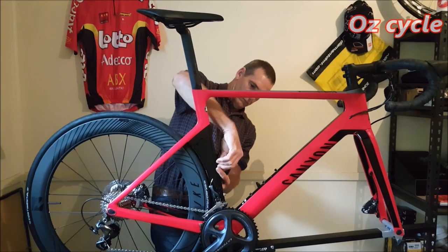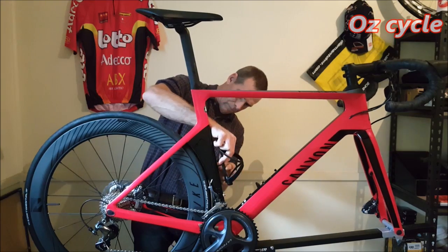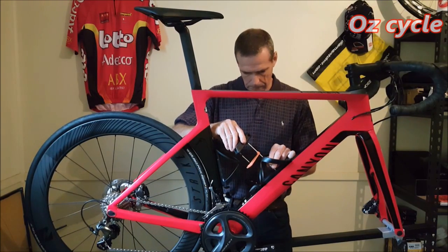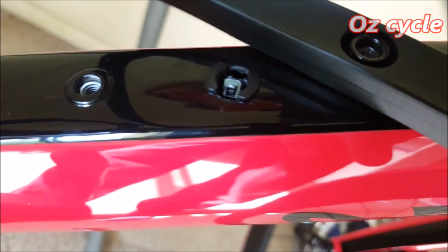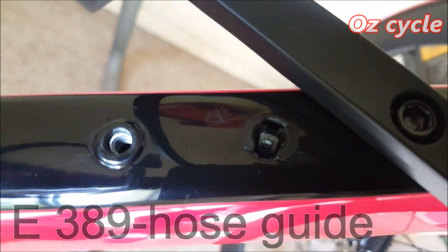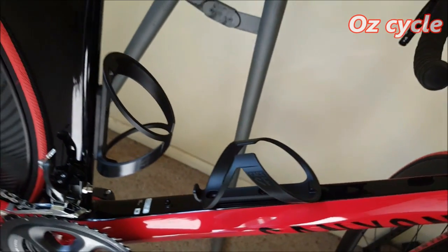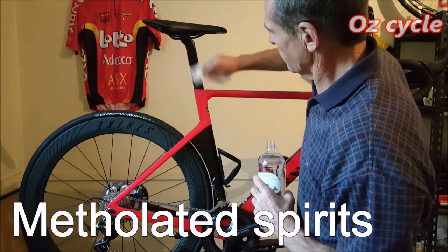Time to put the bottle cages on. There are two screws on the seat tube and three screws on the down tube. Between the two bottle cage screws on the down tube there's another hole — this is the E389 hose guide. It holds the hydraulic hose for your rear brake so it doesn't clank on the inside of your frame. Now we'll clean up some of the excess assembly paste using methylated spirits.